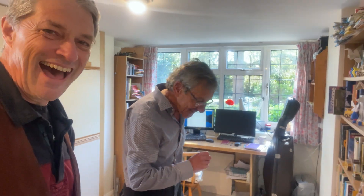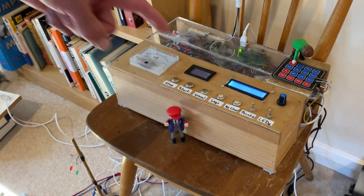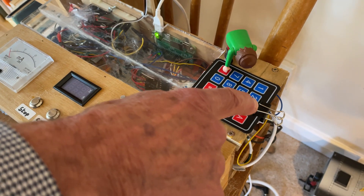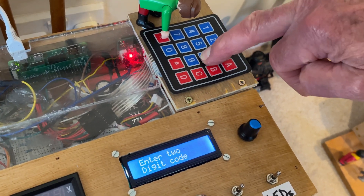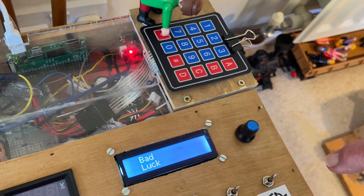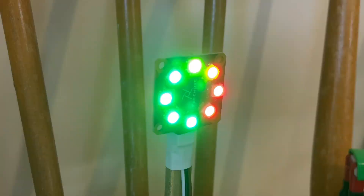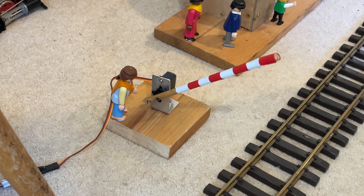A secret code? Yes. The barrier rises. Please enter the secret two-digit code. There is a code to be entered on the keypad — let's try this little man here doing it. Sorry, try again. Oh dear. The idea for the grandchildren — is it something connected with my age? So let's try those two numbers. You may now use the train control box. We're ready.